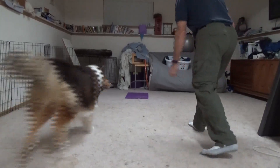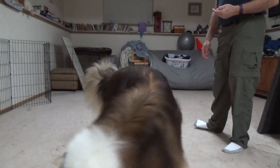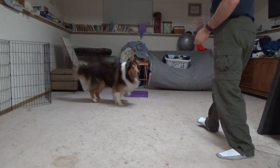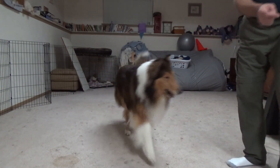Ready, go! Ready, go! Come here. Ready, ready, ready, ready. Ready, go!